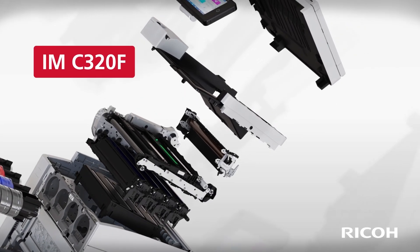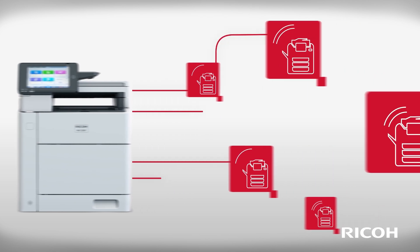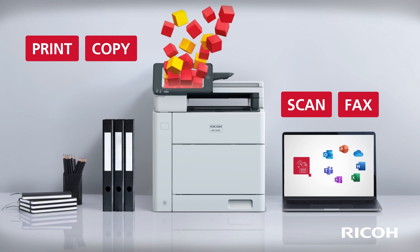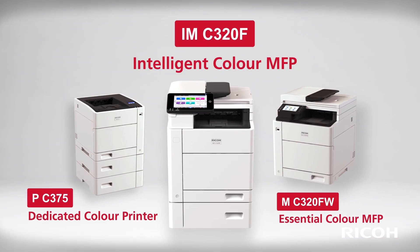The A4 IMC320F integrates seamlessly with your Ricoh print infrastructure, extending the reach of your digital workplaces. Print, copy, scan and fax wherever you need it with the new IMC320F.